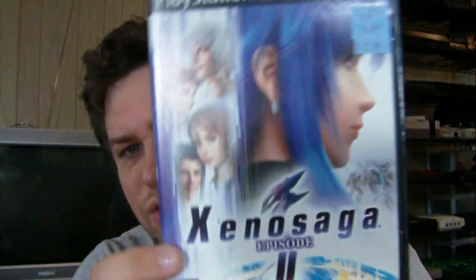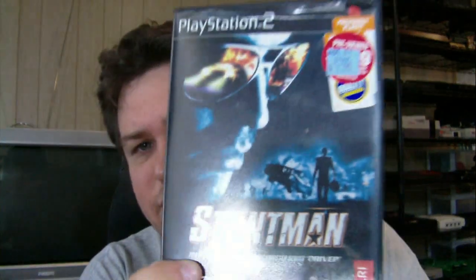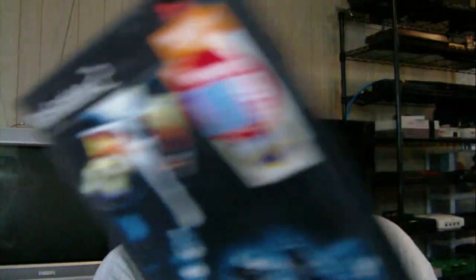Xenosaga Episode 2 - a game I don't remember if I actually finished or not. $3.99. I played all the way through the first one for sure and I got the second one, but I never wound up playing the third one. Stuntman, the original one for the PlayStation - it was only two bucks. The loading times in this game were horrendous, but I trudged through it and beat it. It wasn't that bad. The new one, Stuntman Ignition, is a lot better, but that one still holds some nostalgia for me too.